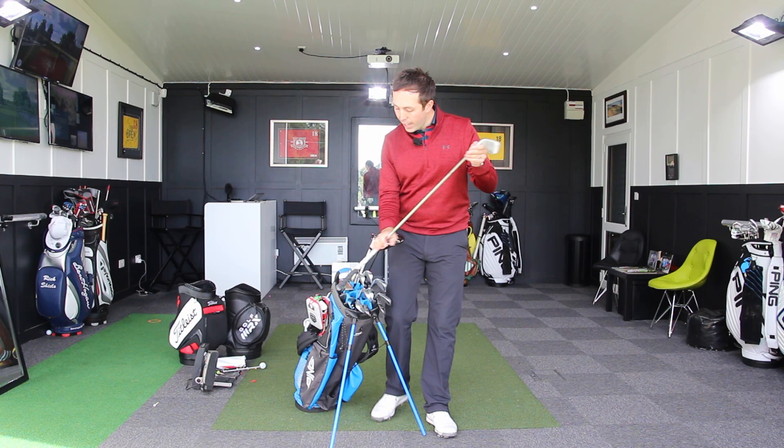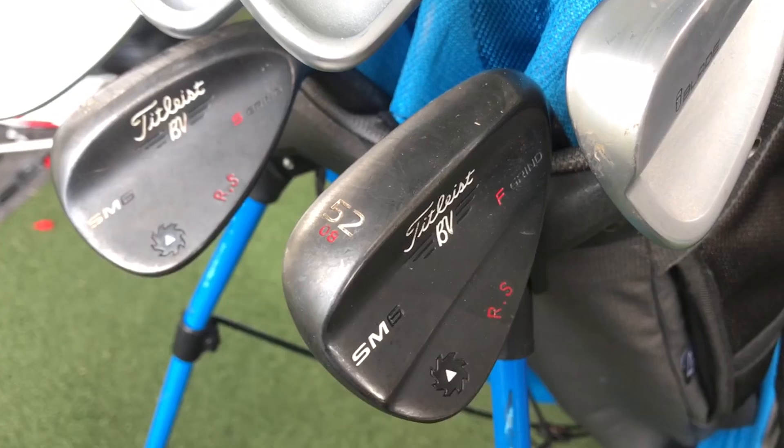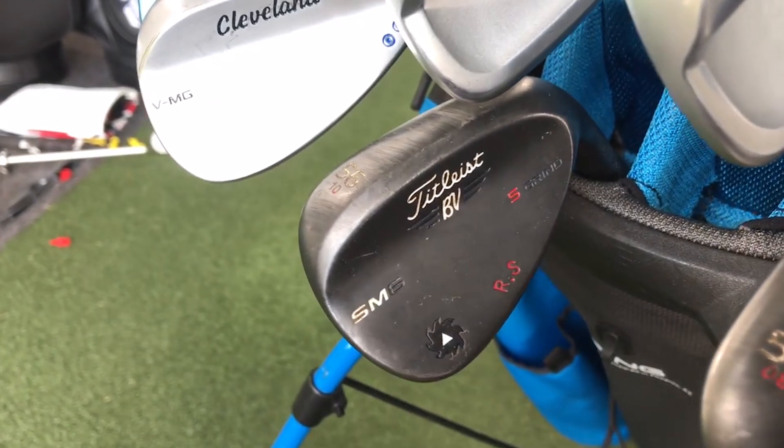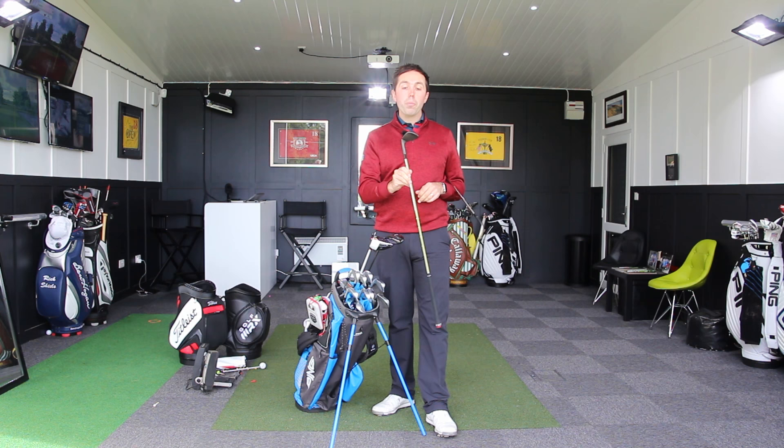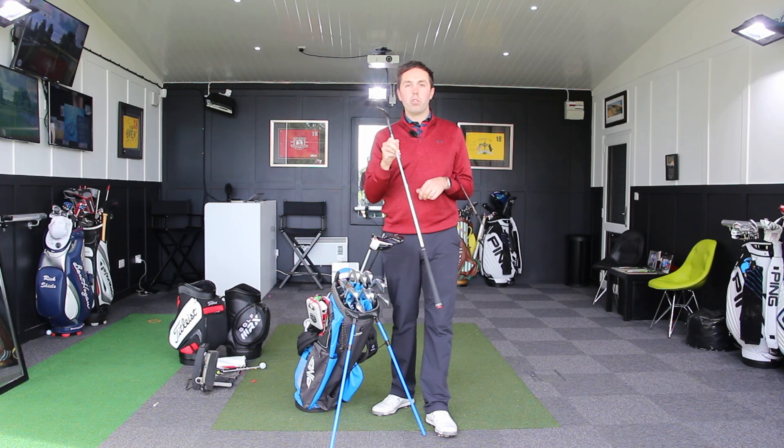Moving into my wedges — my gap wedge is the Vokey SM6 in the black finish with an F grind, which is a full grind, so the bottom of the club is very standard. I've got it in 52 degrees with eight degrees of bounce. My sand wedge is a 56 with ten degrees of bounce, also in the black finish. The 56 is an S grind, which is a more versatile grind so you can open and close the face — good for adding loft when needed.